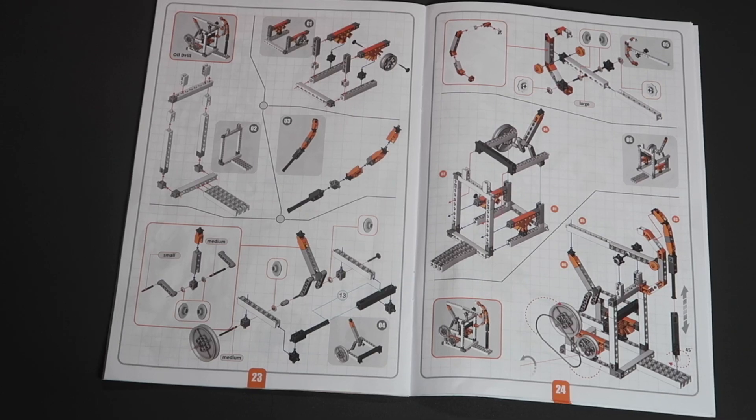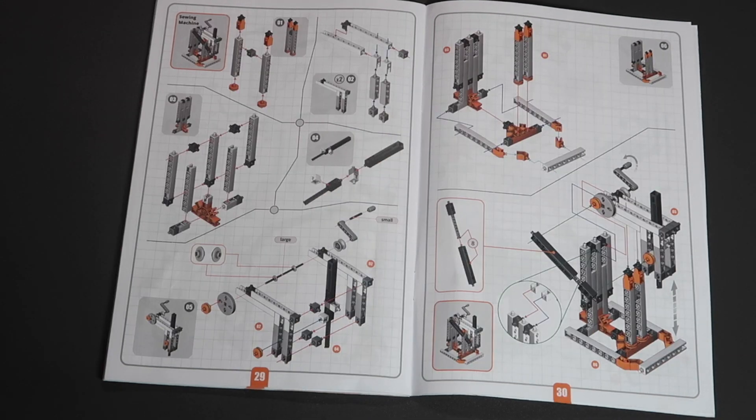Lots of great information there. This kit has instructions for six models you can build, but there are at least two more on the Engino website, so again check out their link. The manual is comprehensive and well produced. Build instructions are clear, and in a couple of cases I had to stare hard at the diagrams to figure out how a couple of components fit together.